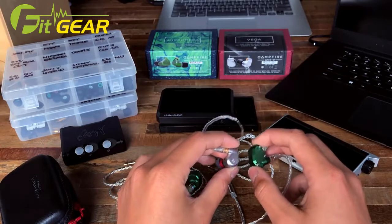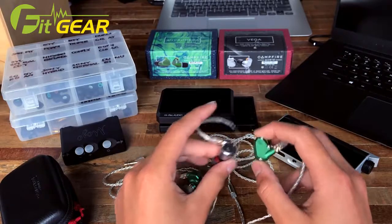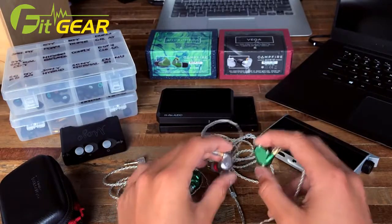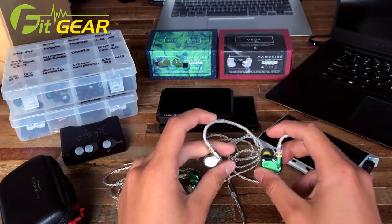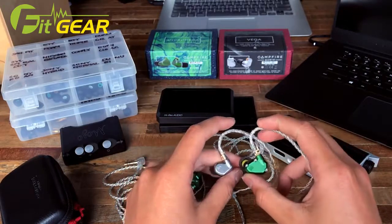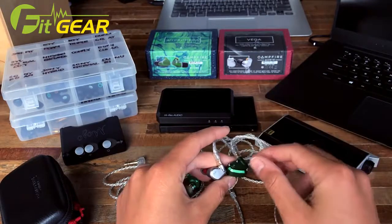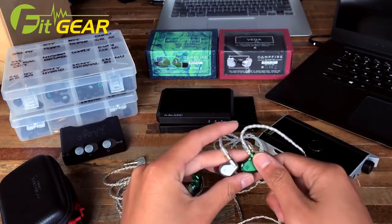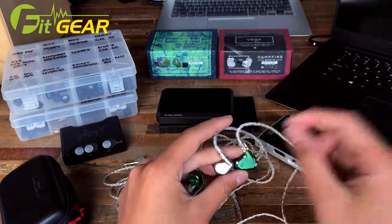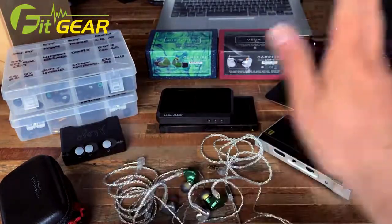I do feel these two earphones have the potential to do that. Overall you can't really go wrong with either — the Andromeda and the Vega both sound excellent. If you have the chance, give both a try because these are simply excellent IEMs that a good number of people should consider for a top-of-the-line IEM purchase. Thanks for watching — this is That One Noob, signing off.